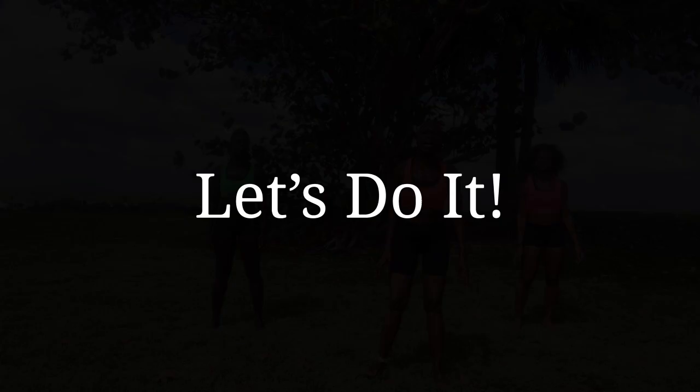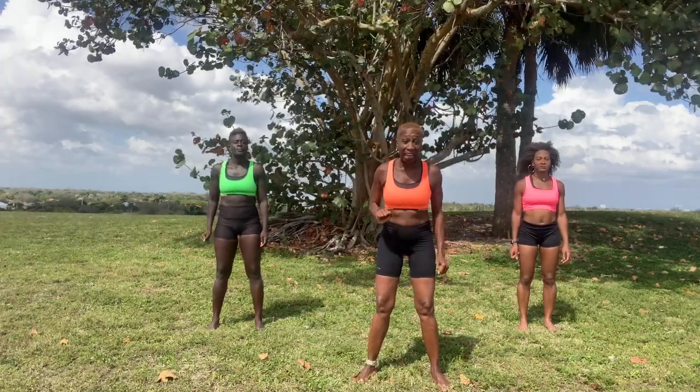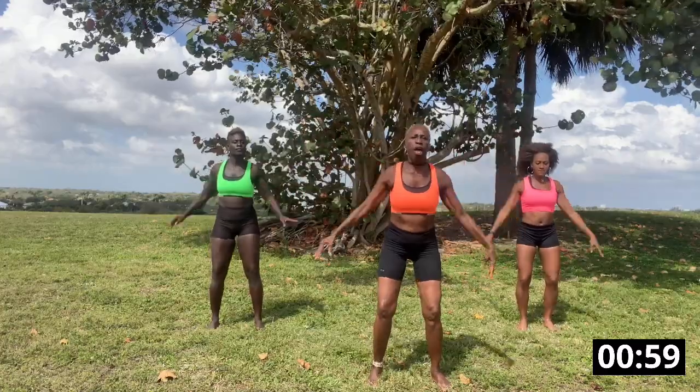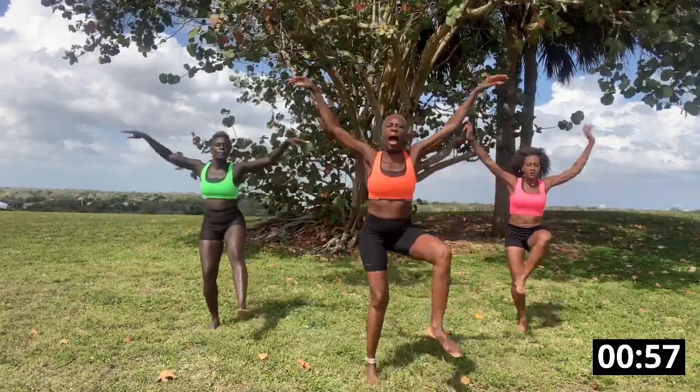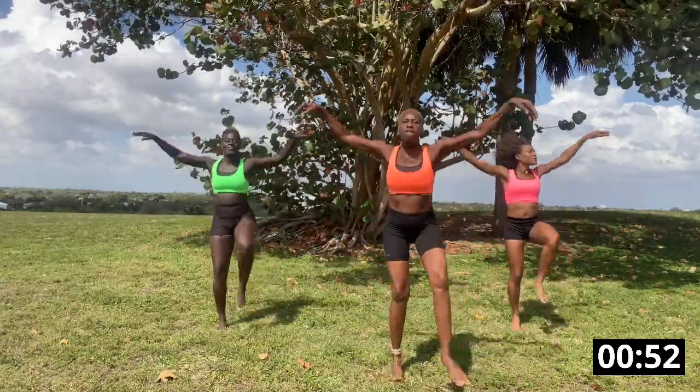Let's do it! Now we're going to try. We're going to do more on the right and more on the left. Side arm ride. Here we go. Up, down, down, up. Up, down, up. Two, three, four.